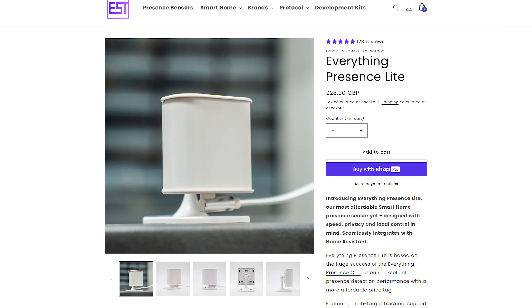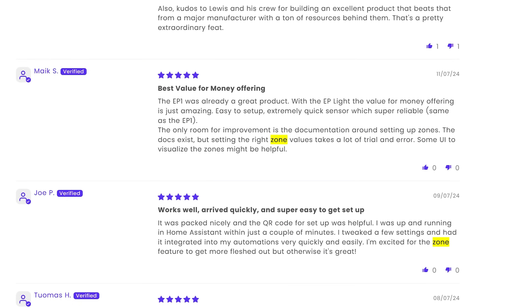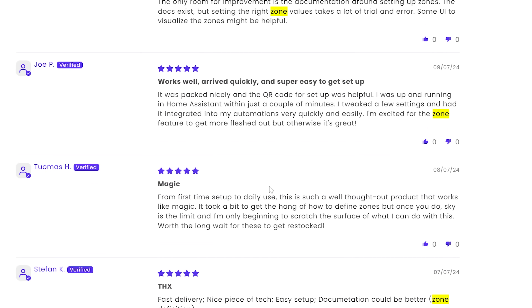One of the biggest pieces of feedback we were getting in reviews of the Everything Presence Lite was that people loved the hardware, the new case, all of the sensors you get in Home Assistant, and that it was fully assembled. But setting zones in Home Assistant was really difficult or tedious, which I totally agree with, because there is no native way in either ESPHome or Home Assistant to handle zones easily, since ultimately zones are a bunch of X and Y coordinates, which to humans just aren't that intuitive.